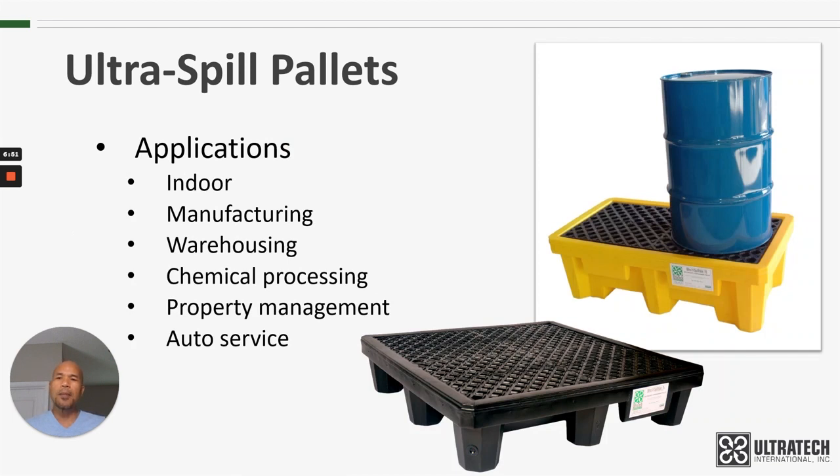As far as applications where you might use these spill pallets, typically they are going to be indoor applications: manufacturing, warehousing, chemical processing, property management, auto service — that's just a few. Really, any place where there's a 55-gallon drum is a potential application for these spill pallets.